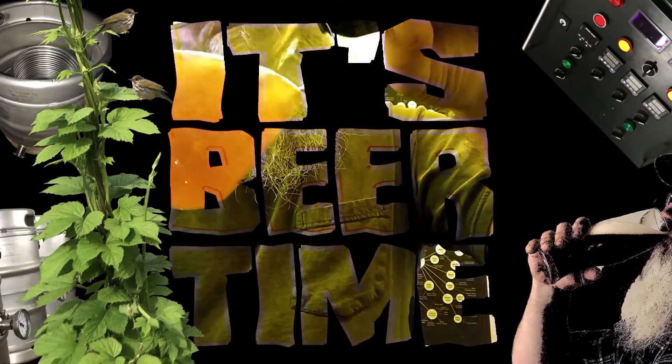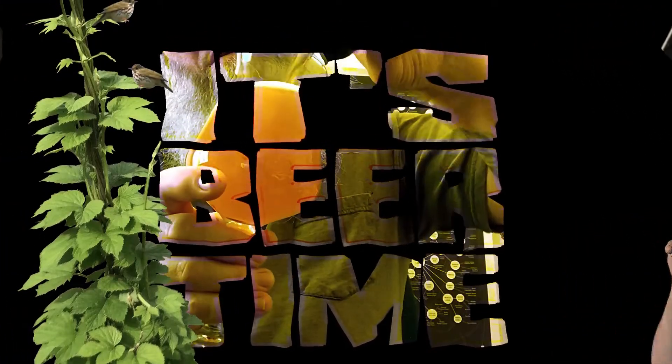It's beer time! It's beer time with beer man! Hey, how's it going everyone? How you guys doing tonight — today — wherever you're from in this beautiful world?